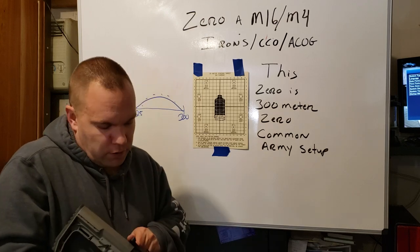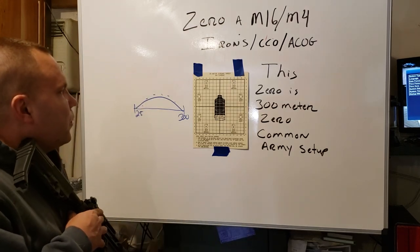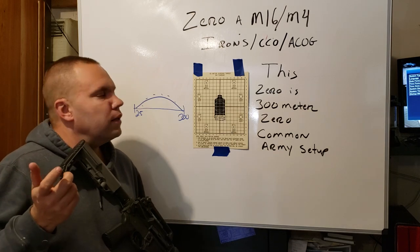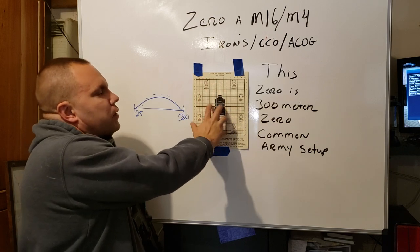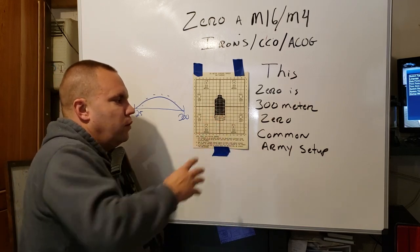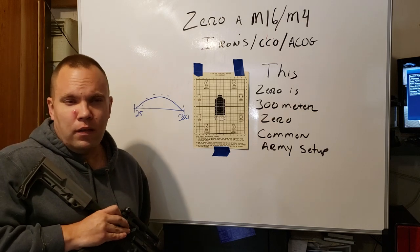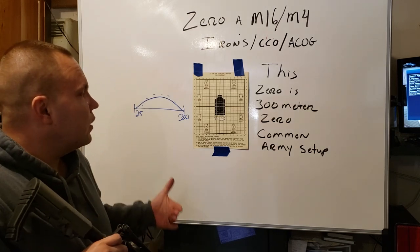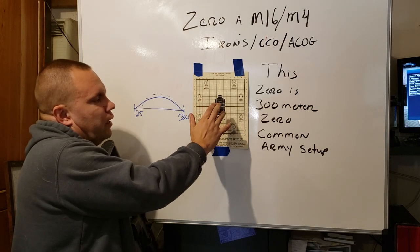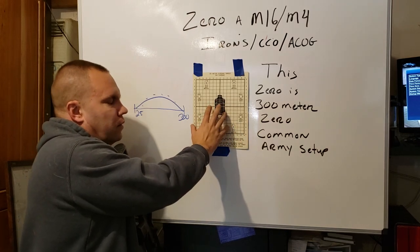Let's just track and clear the rifle. It's clear, nothing in it, so we're good. Close the dust cover. So when you get the 25 meter zero targets — I'll put a link in the description — they'll have the 25 meter zero target on one side, and if you flip it over it'll say M16 A2/A4 on the other side. The M4 is set up with larger square boxes and it helps compensate for the shorter barrel. Your traditional M4 has a 14.7-inch barrel and your M16s all have 20.